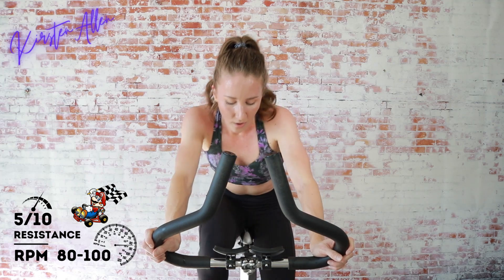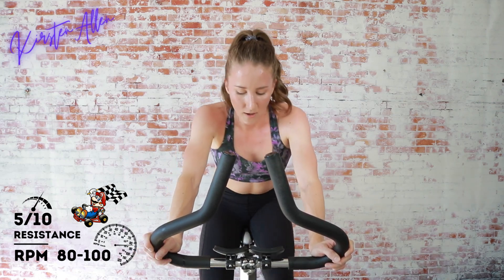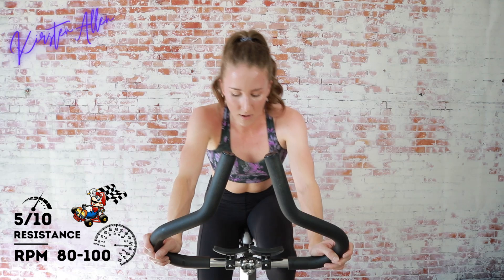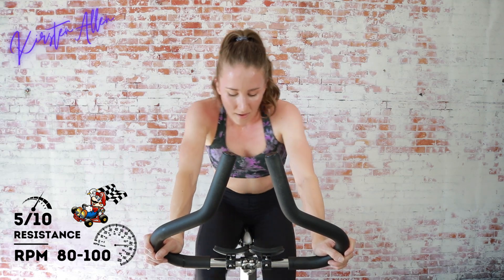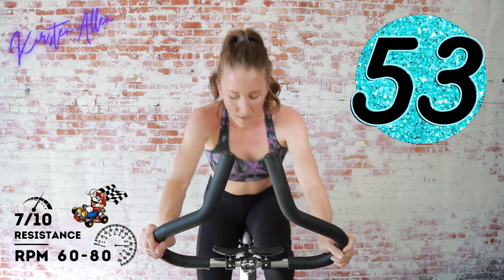Grind through this — circuit number three! Keep grinding, you got it, rolling hills coming up in 15. Keep that tempo. Get ready — character building coming up, in three, two, one, find that seven! Embrace it, we're almost done, don't let up.